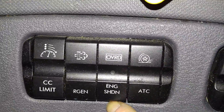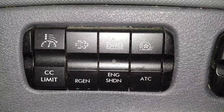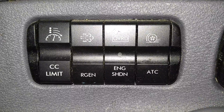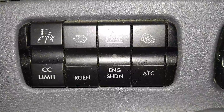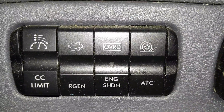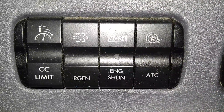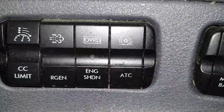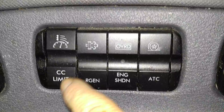Engine override shutdown — the truck is equipped with engine sensors that measure oil pressure, oil level, coolant temperature, and coolant level. If any of those fall beyond a certain point or gets too hot, the engine shuts down. But you wouldn't want that to happen on the interstate or on a train track, so you can press this button and the truck will run for 30 seconds, which would be enough to get you to a safe place.